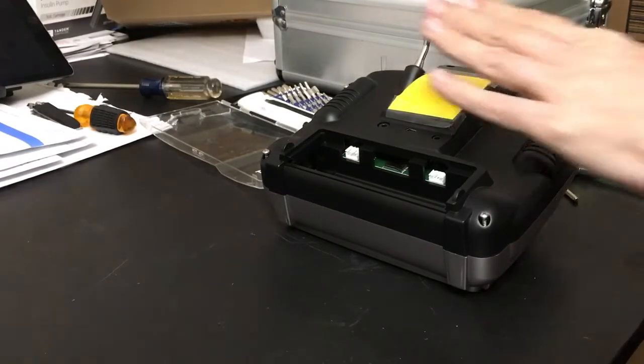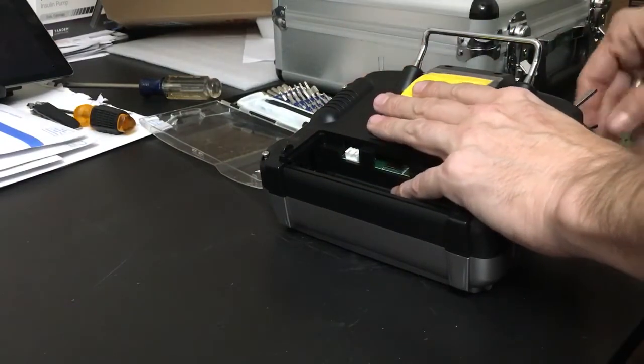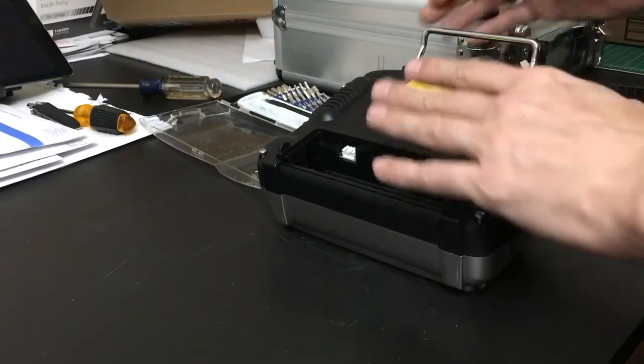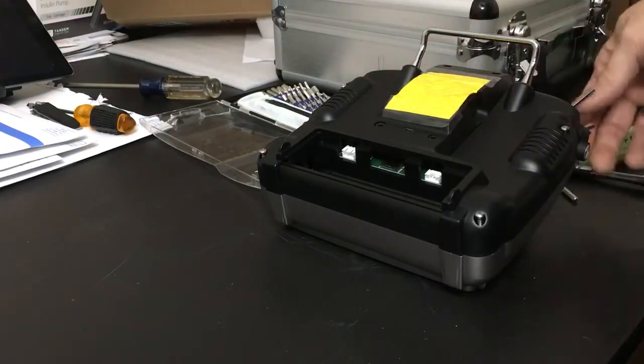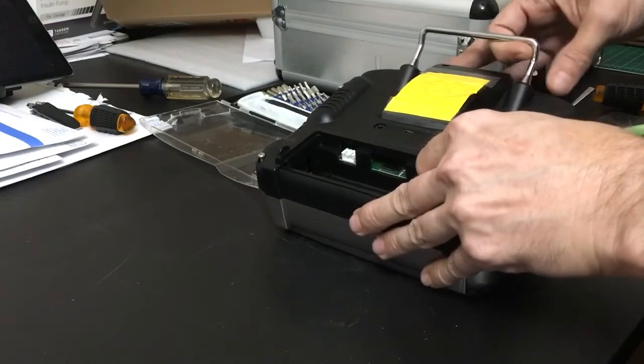I figured I would cover up my serial number here. I've already loosened up my switch nuts on top on the two three-ways and pulled the screws. So let's go ahead and open her up.